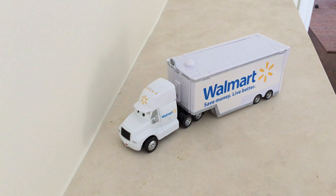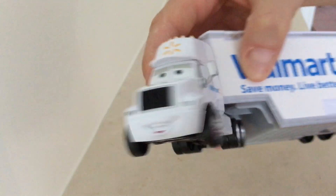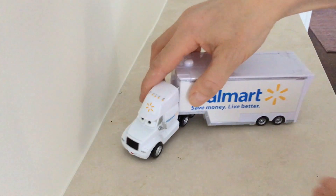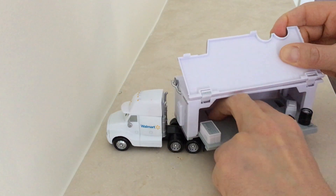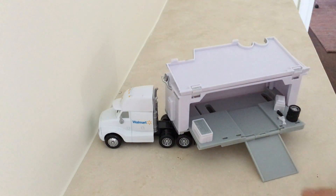Here is a Walmart toy truck made by Disney. We bought this one particularly at Walmart, which makes sense. It's a toy truck, very well built and a lot of fun. The side here opens up, and then you can slide this part out, and even the little ramp comes down.